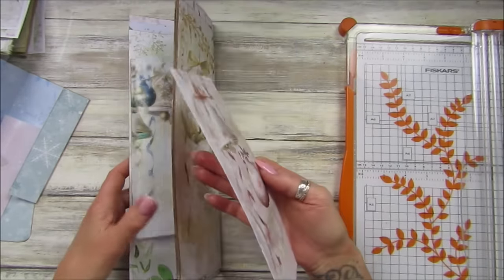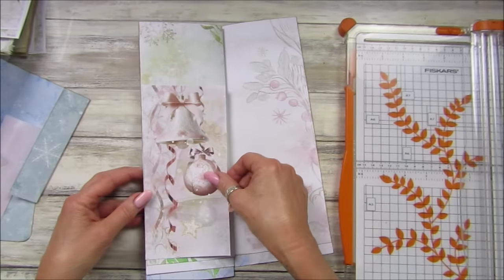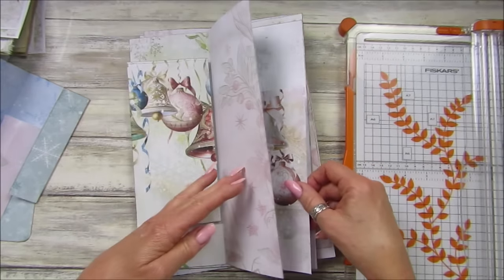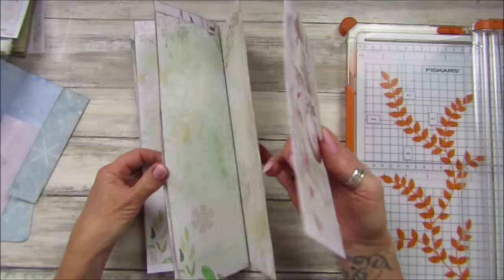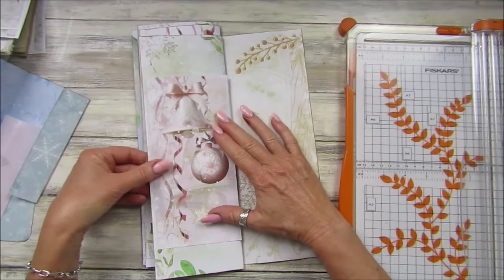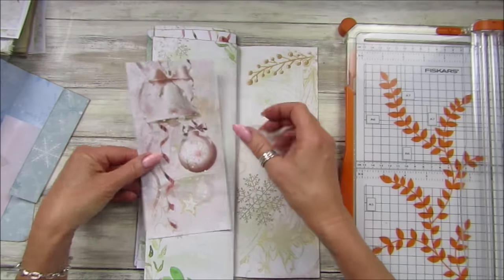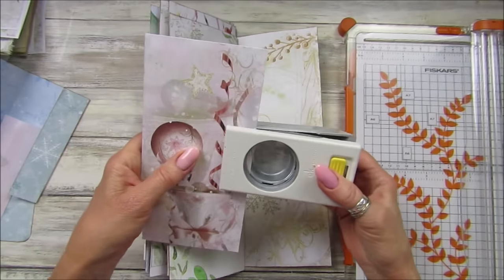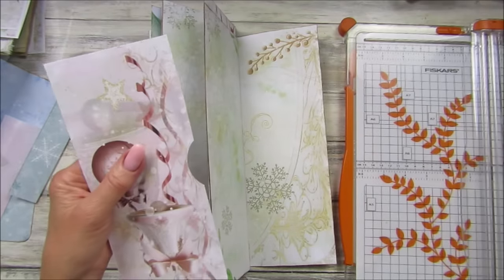Shall we use the other one on the other side? It doesn't have to go on the pink — let's pop it on the green, right in the middle. I think that's what we should do. Let me get my little punch, punch that out, and add a little bit of ink.